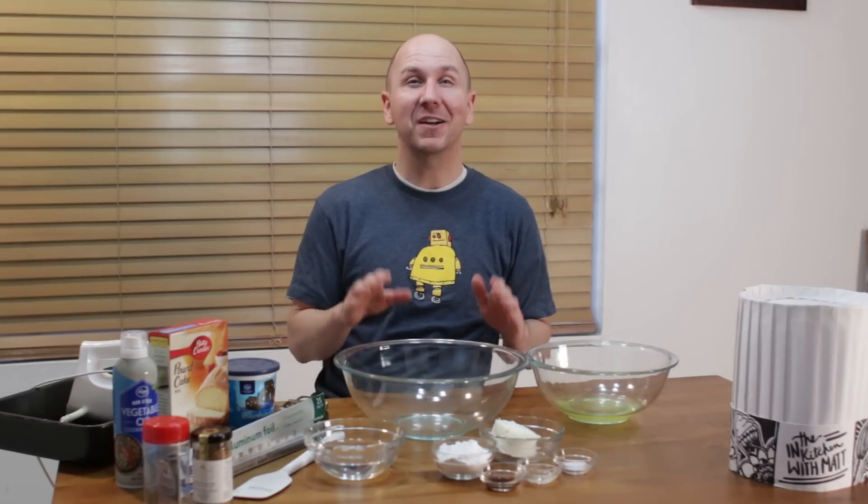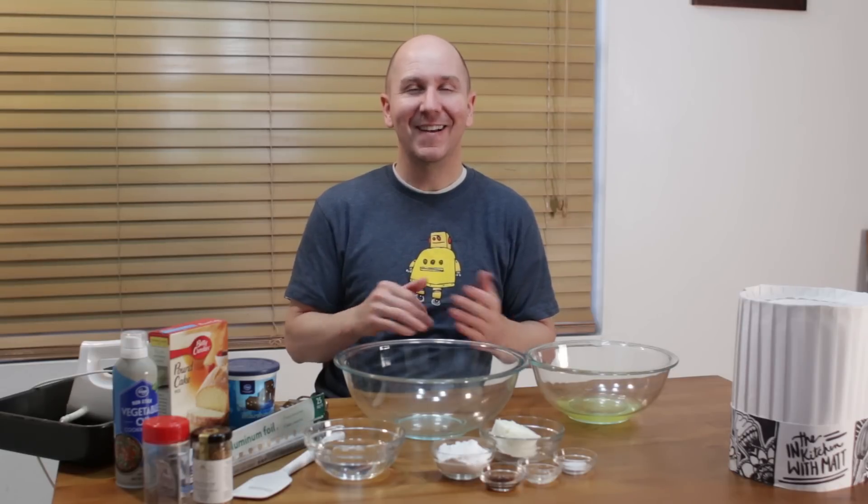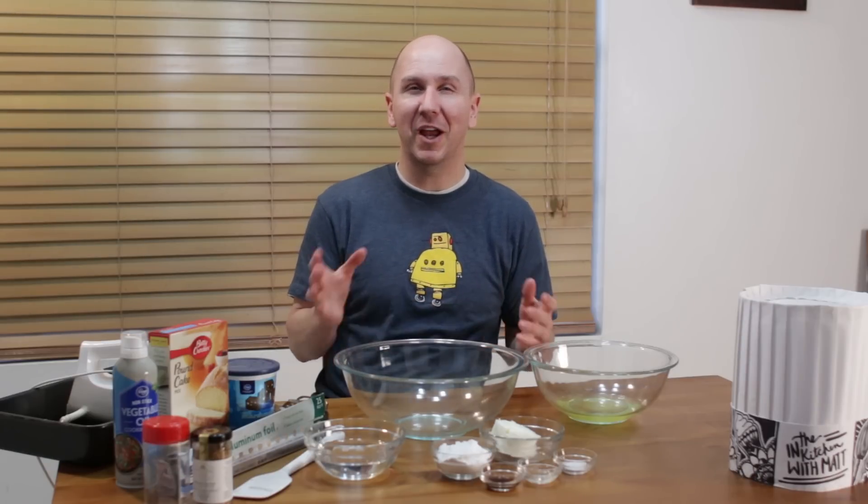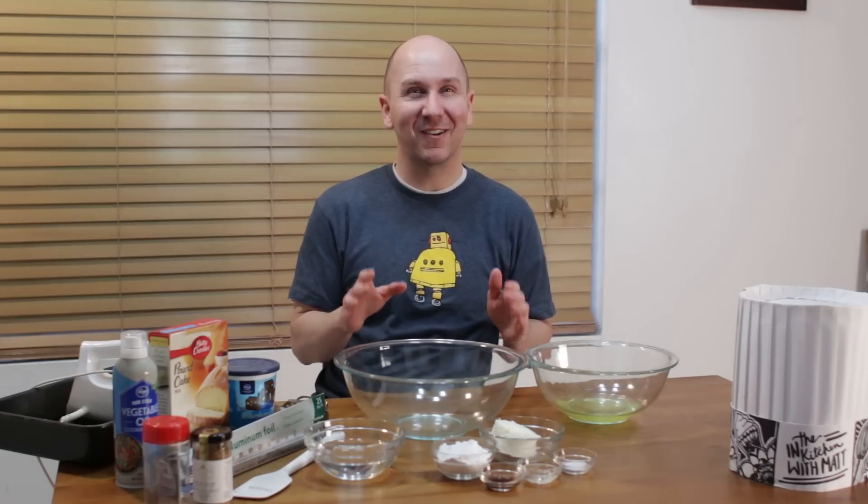Hello and welcome back to In the Kitchen with Matt. I am your host, Matt Taylor. Today I'm going to show you how to make Twinkies. Growing up, we had a Hostess bakery store about a mile away and my mom and I would go there and get all kinds of different breads and treats like Twinkies. It was a sad day when that store closed down. I had a request to make Twinkies, so here we go. That's what we're going to do.